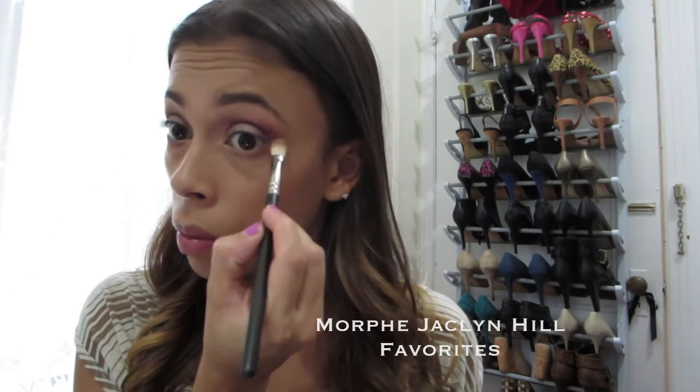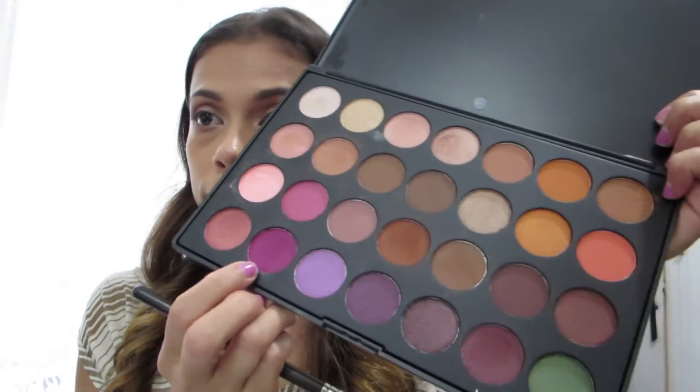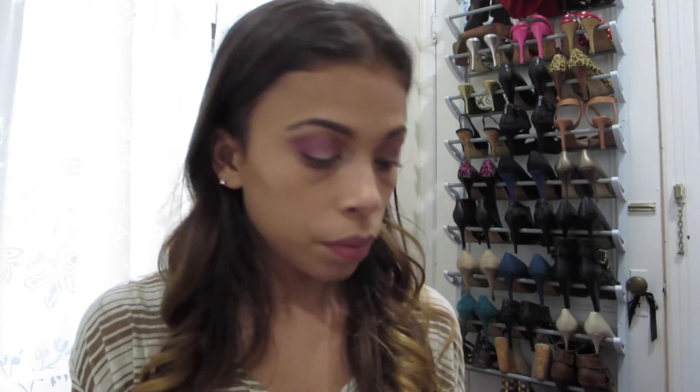Here I'm going in with the brown crease shade I used earlier and also applying the cranberry color underneath my eye as well, just to add some definition.